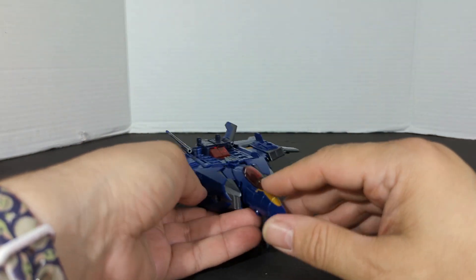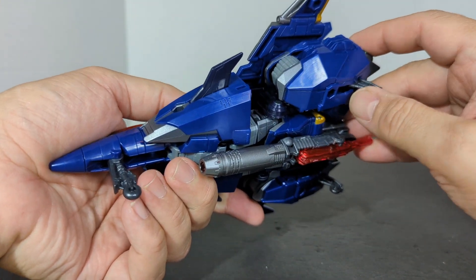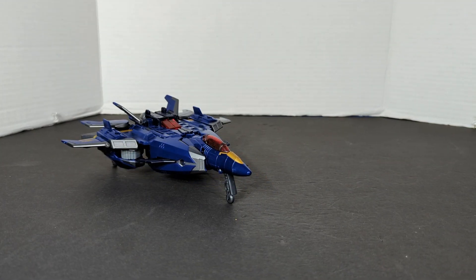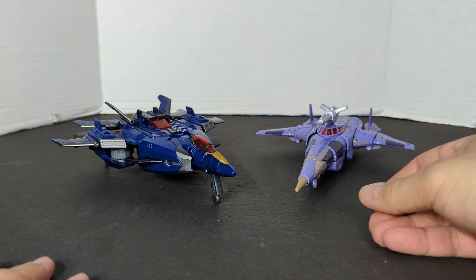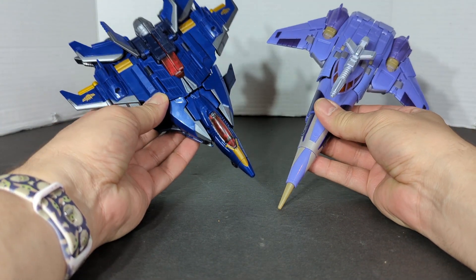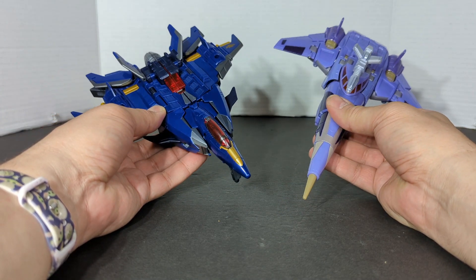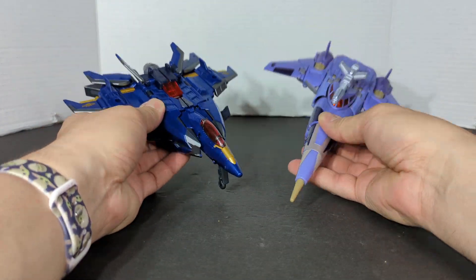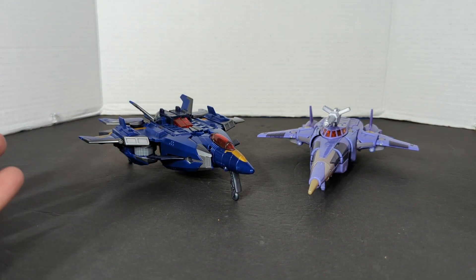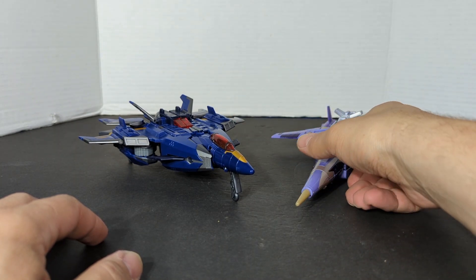Now we're going to do some vehicle mode comparisons and then we'll transform this guy. First we're going to bring in Cyclonus — this is Kingdom Cyclonus, he's a Voyager and Dreadwing is a Leader Class. Now Cyclonus looks like he's longer, but Cyclonus is more flat while Dreadwing is more bulky.